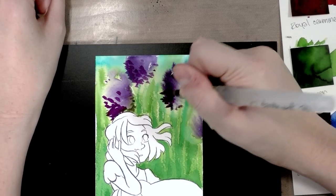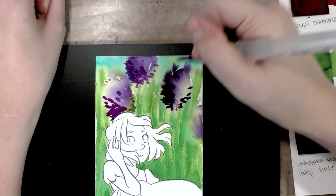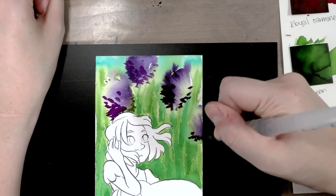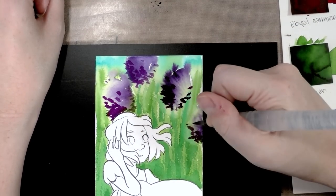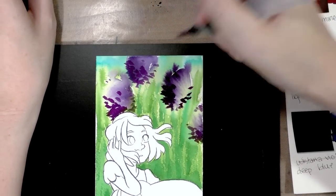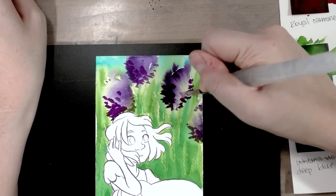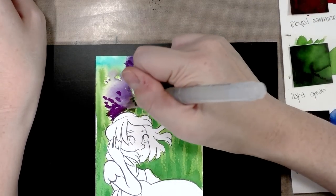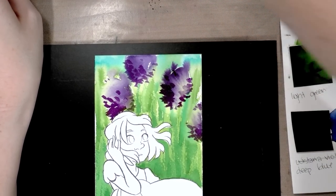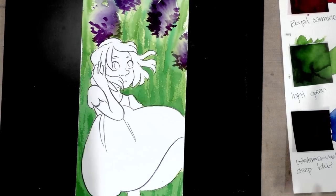My favorite thing when painting semi-realistic work is to get kind of loose and then tighten certain elements. I know some of you have expressed interest in learning realistic painting, and while I do comics rather than realism, we can learn together. Sometimes the best way to learn is from someone who is also figuring it out. Blending some of that purple out just a little, satisfied with the background for now.